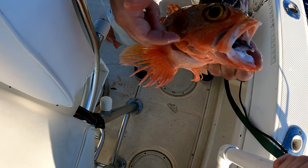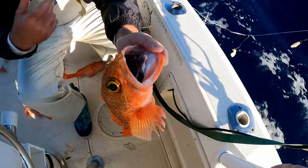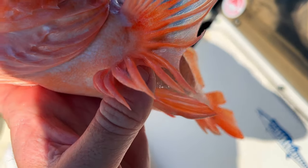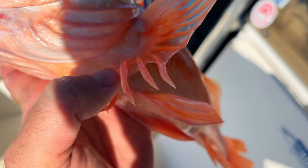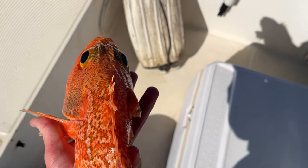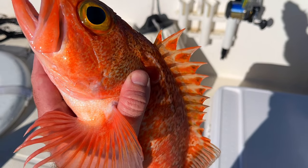They've got a mouth like a largemouth bass mixed with a grouper, and look at all the spines they have on them too - very sharp to handle. Really a pretty fish, look at that gold eye. These little fins on the bottom, their pectoral fins - they're like little fingers with a different texture and structure than the main fins. They don't swim, they walk - they literally crawl across the bottom with these little fins. So cool. They just sit on the bottom and they taste fabulous.